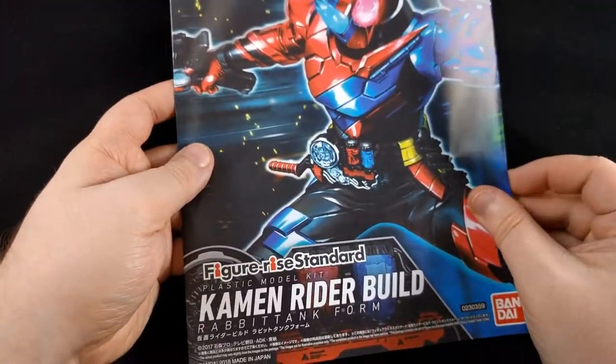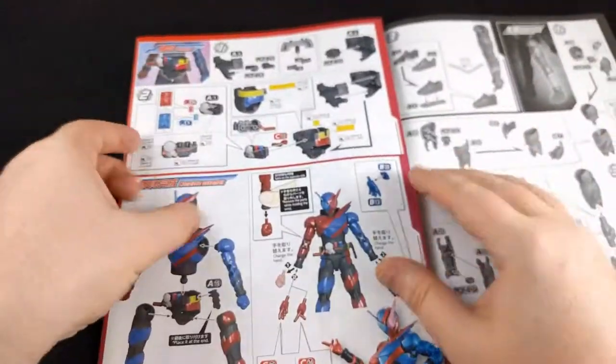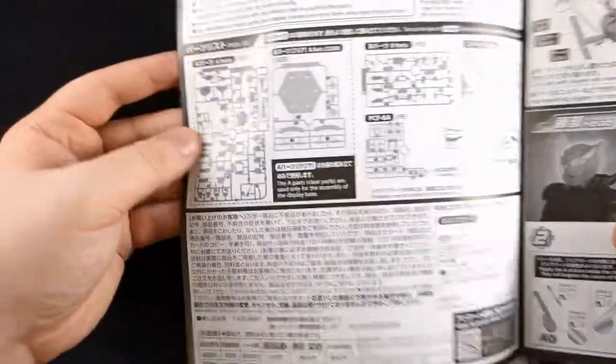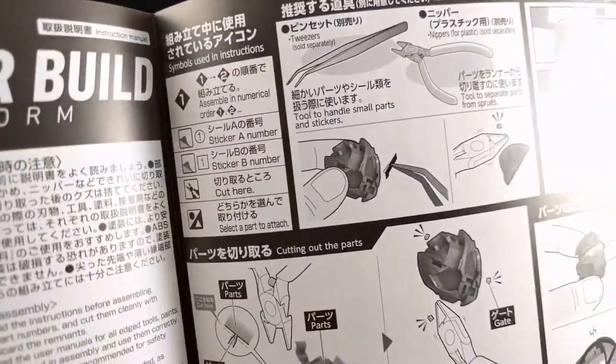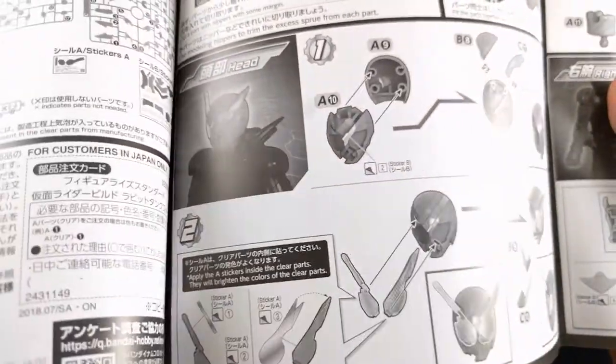Let's take a look at the manual. Here we have the Figurized Standard Kamen Rider Build Rabbit Tank Form manual — it's one of those smaller, multi-fold-out manuals. Here we got a nice color page of the final parts coming together. We got all the runners — I believe everything's pretty much being used. And this is one of the newer Bandai kits, so we have the English text supplementing a lot of this, which is nice. It's showing how to cut things for newer people. Looks like we start with the head — it's got the stickers right there. Oh, they go underneath.